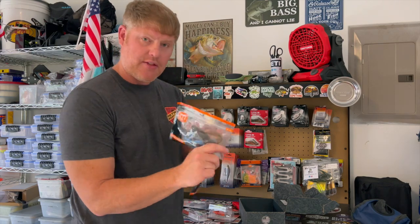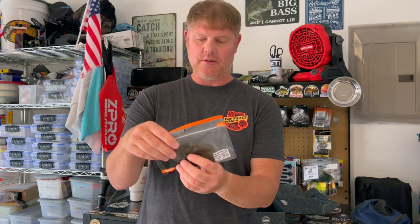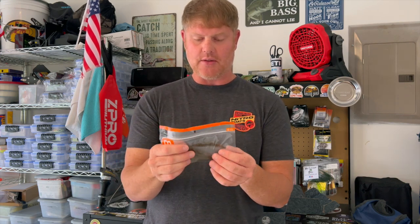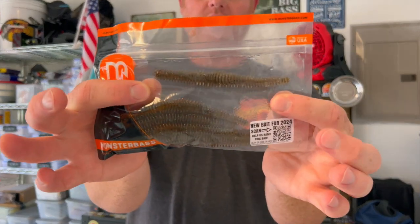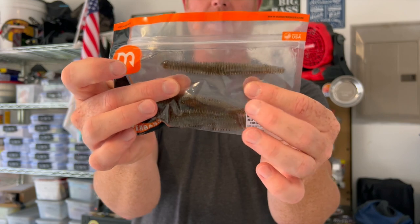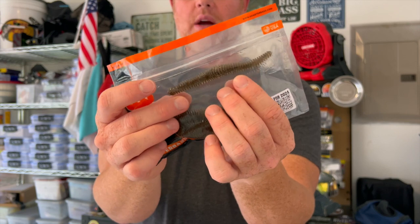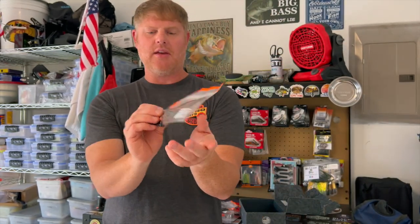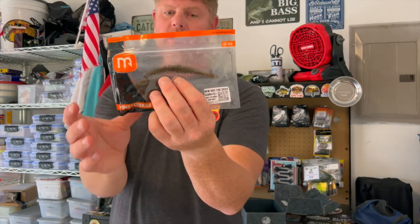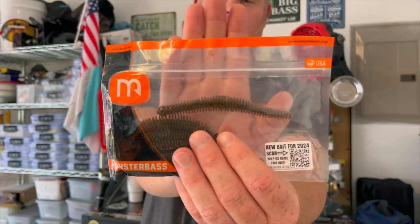There are also these wiggle balls — they're really oily. These are phenomenal. You could use them for a drop shot, or even better, a wacky rig. These are really exciting new soft plastics from Monster Bass.